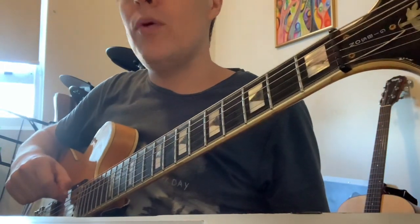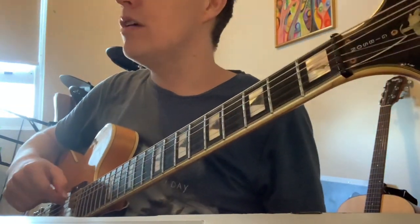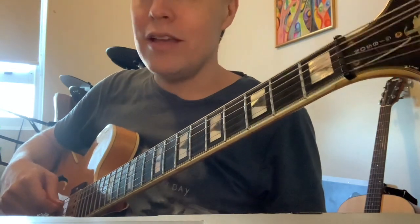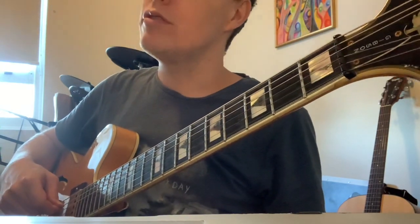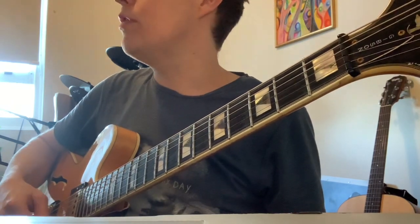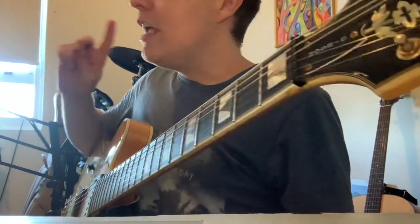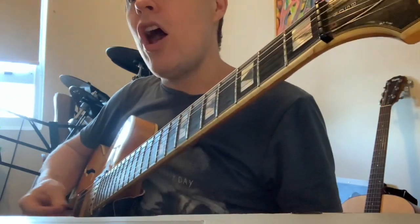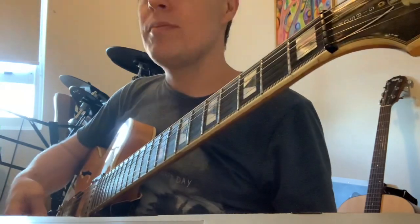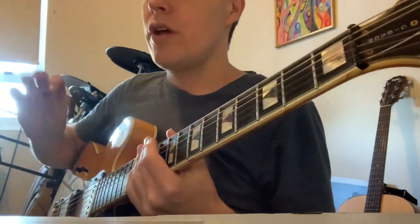I'm gonna go through the tuning. This note, the low E string is tuned to D. The low A string is tuned to G. So both of those notes are two frets down. The D is normal, the G is normal, the B is normal. In proper Keith Richards style, this high E string is also tuned to D, but in this song it doesn't matter, so I'm just leaving it as E.